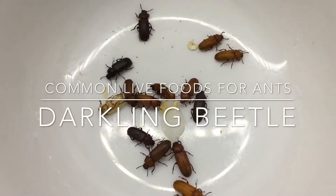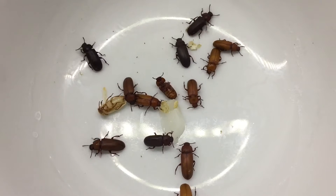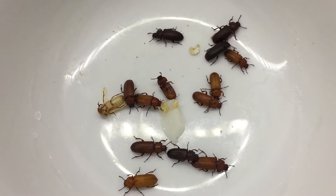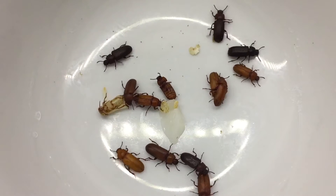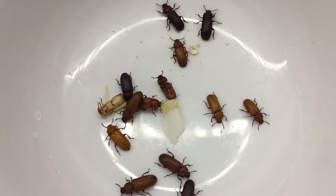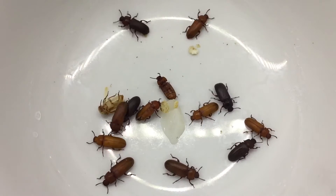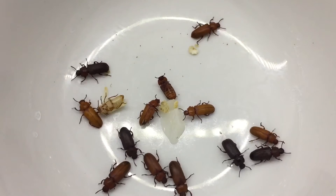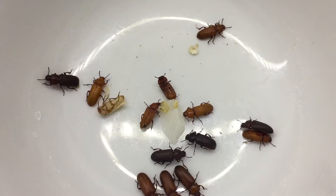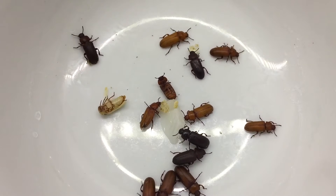Hey guys, it's Rob J here and I'm continuing my common live foods for ants. So if you keep mealworms, you will all encounter where they start pupating into a beetle, which is known as a mealworm beetle or a darkling beetle. Darkling beetle is a common name for a large family of beetles — over 20,000 different species — but we're going to keep calling these darkling beetles as they're part of the family.